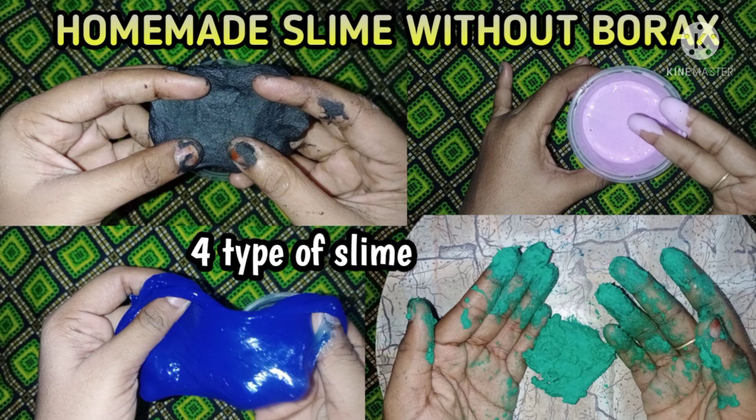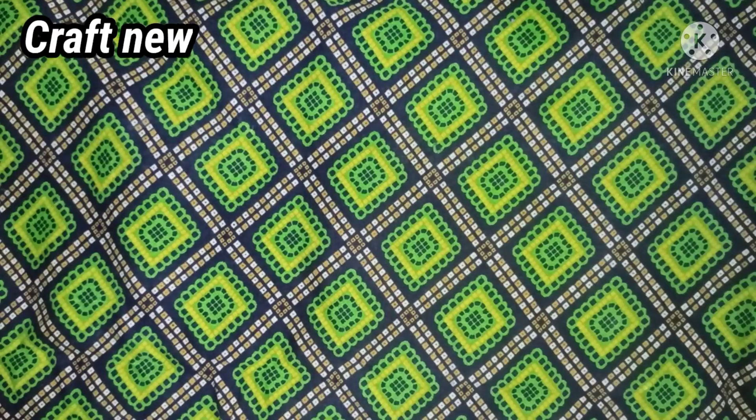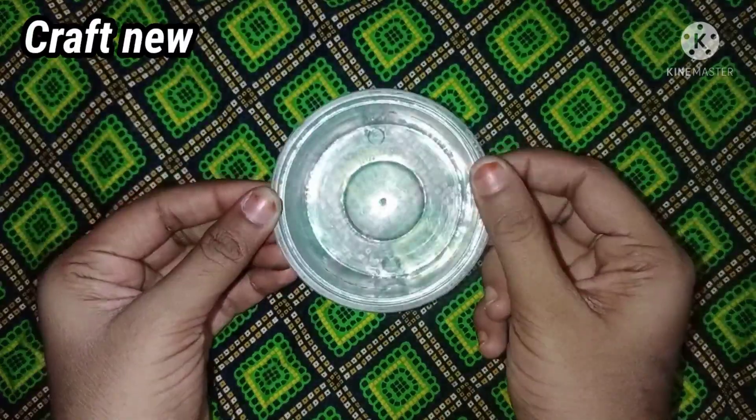Hi friends! Welcome to Craft New Channel. If you are here for the first time, subscribe to our channel. We are going to make homemade slime without borax. We are going to make 4 types of slime.